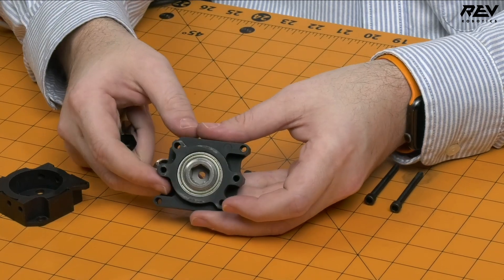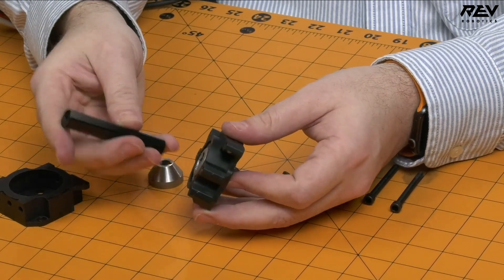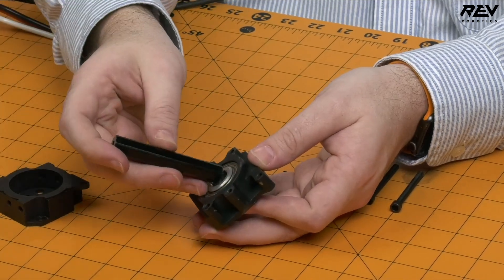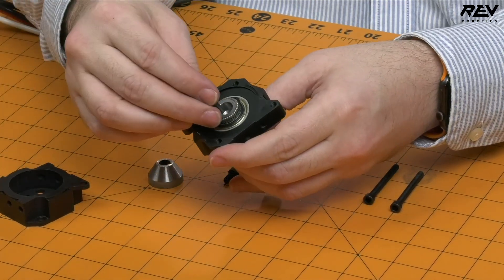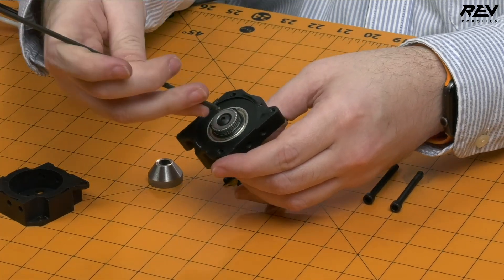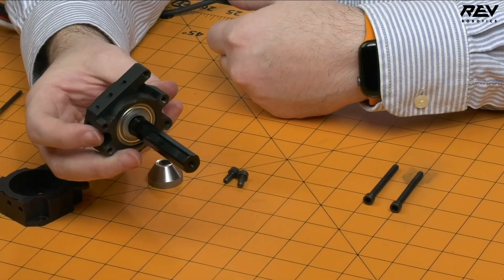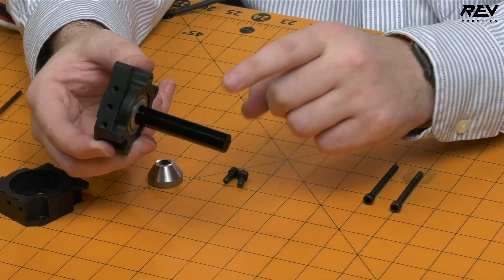One really unique feature about this gearbox is that while you can put any shaft of any length in here, it also comes with this 3-inch shaft. If you want your gearbox to act like a traditional planetary gearbox, you install this shaft, then take a regular number 10-32 button head screw in the bottom, screw that in, and now the shaft is attached to your output. You can treat this like a totally regular gearbox output, but replace the shaft for any length you want.